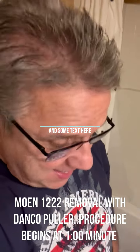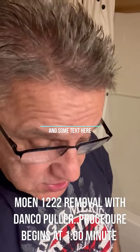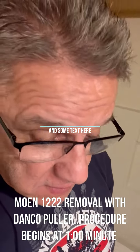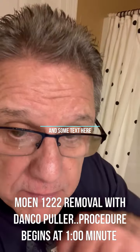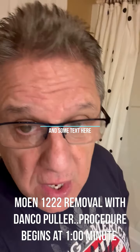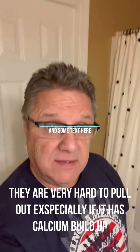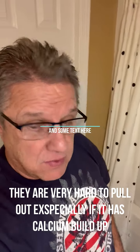Hi, I'm Ed Owen, and I'm going to show you how to change the Moen 12-22 cartridge that everyone seems to be having problems with. If you don't have hot water or cold water with the Moen 12-22 type cartridge, they're known to fail — they're known to crap out on you.